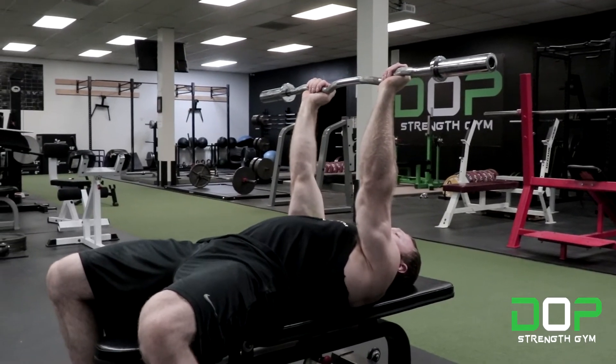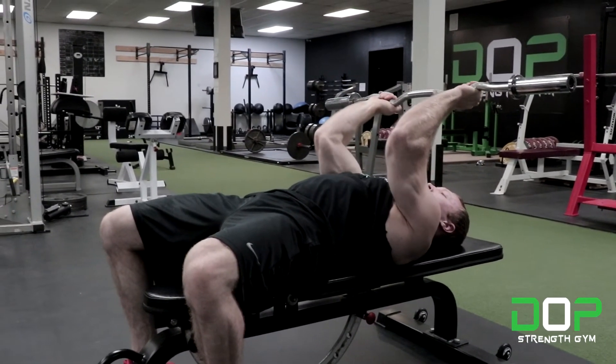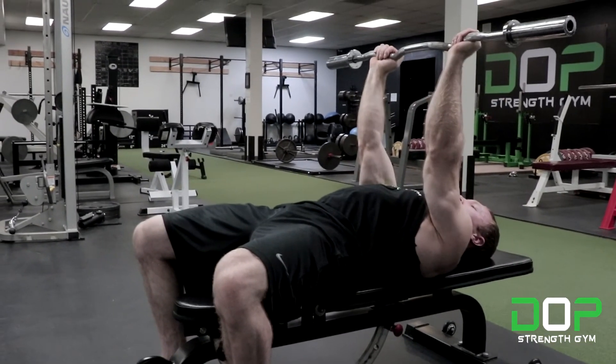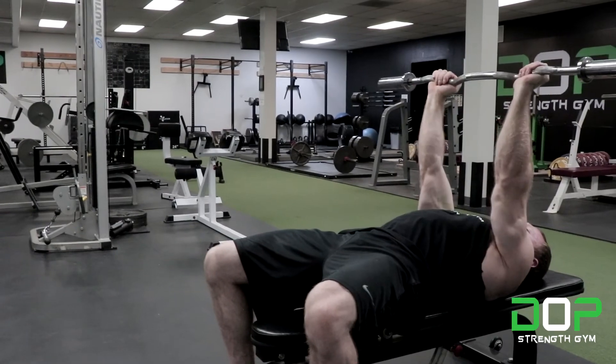Another important point: make sure the elbows don't flare out. Keep those elbows tight through that 90 degree bend and back to lockout — elbows tight, 90 degrees, back to lockout.